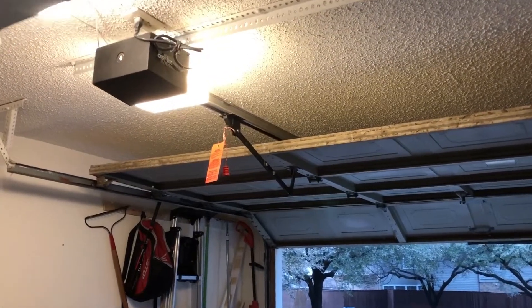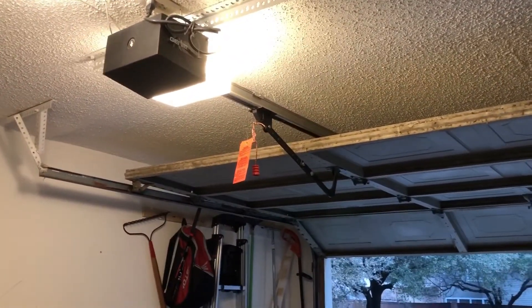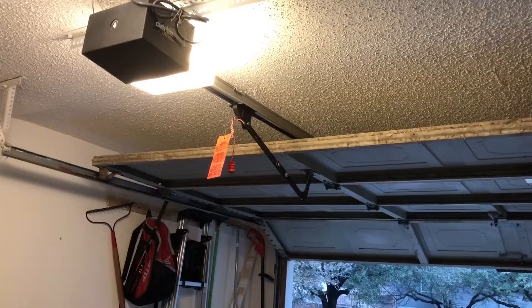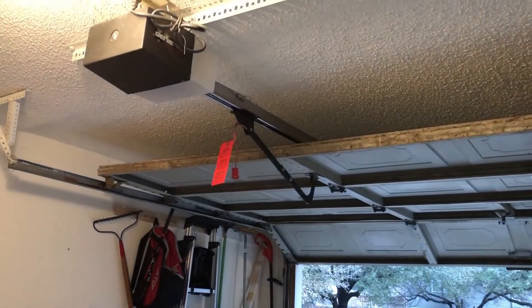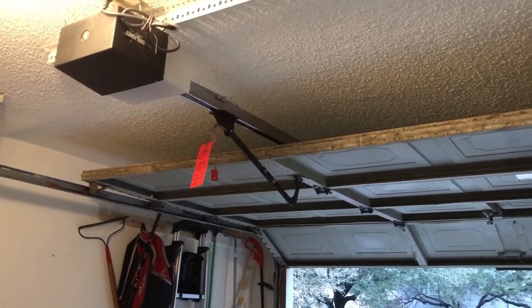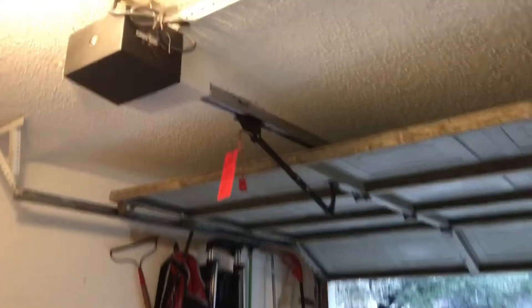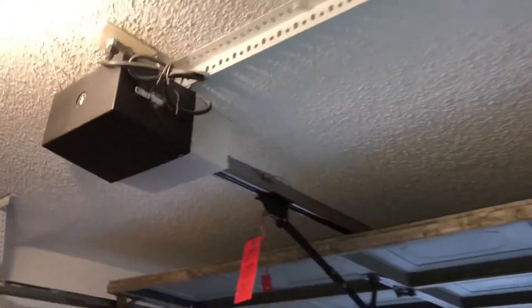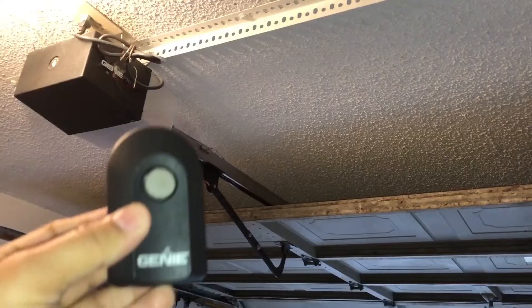I have a Genie Pro garage door motor and recently a new problem showed up. The garage door is open and it would just not close anymore. When I try to close it, I just hear a humming sound and nothing else happens. Here is the Genie Pro motor and here is what happens if I press the button.